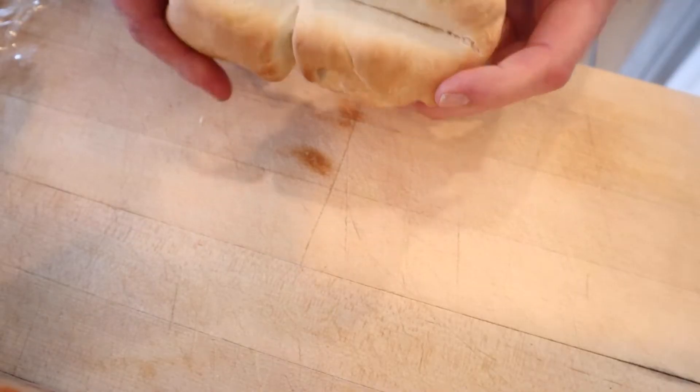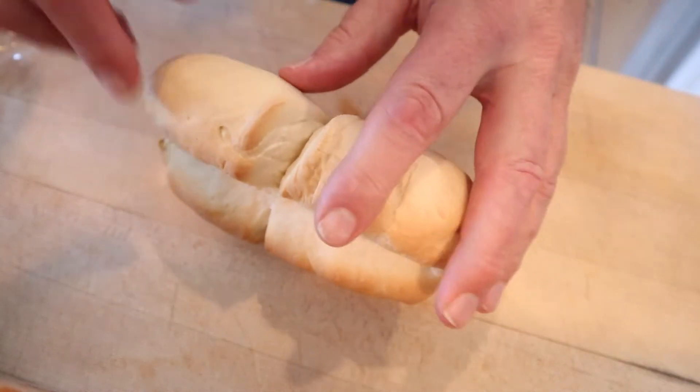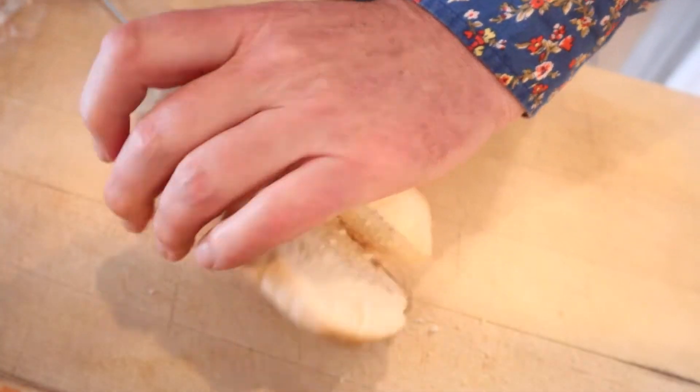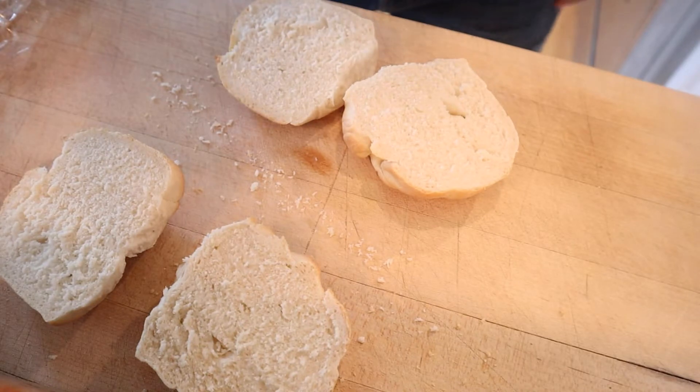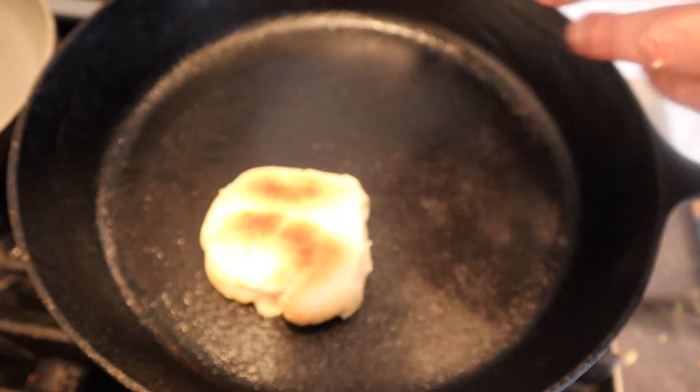If I were to give myself a grade on the roll, I'd probably say B minus. Anyway, let's cut it open and see how we did. Hey — it fell apart. Oh well, we'll live. Now we butter each one and put them in a pan to toast.